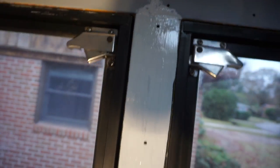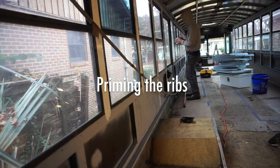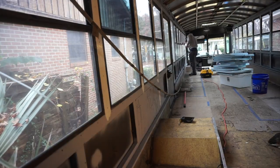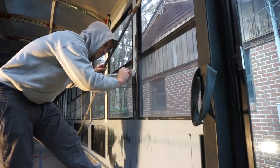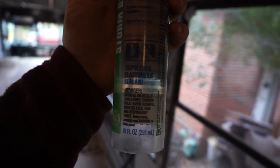I used a brush on the places I couldn't spray because I would hit the windows. Before I paint this, I just have some small holes to fill — pretty small. I'm using a tri-polymer elastomeric sealant.